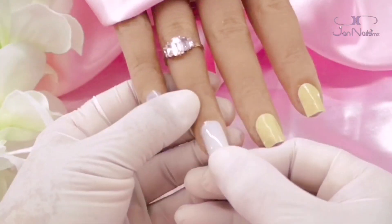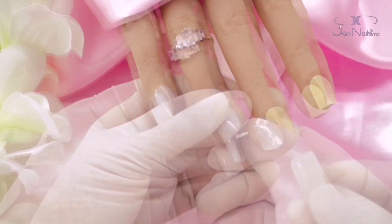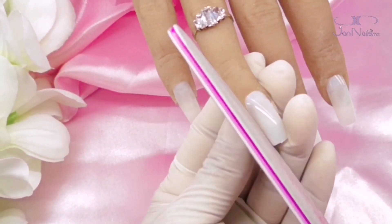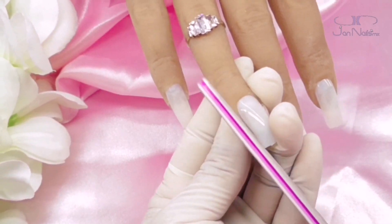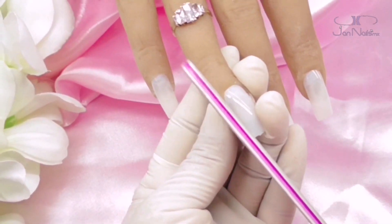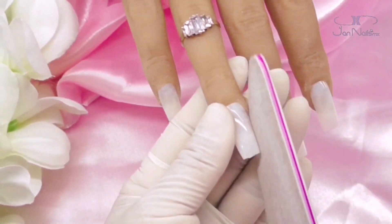En esta ocasión les quiero compartir este diseñito para este próximo Día de San Valentín. Es increíble cómo se va el tiempo rapidísimo. Recién celebramos las fiestas de fin de año y ya estamos con diseños para el 14 de febrero. Esta es una propuesta que les traigo, ojalá que sea de su agrado.